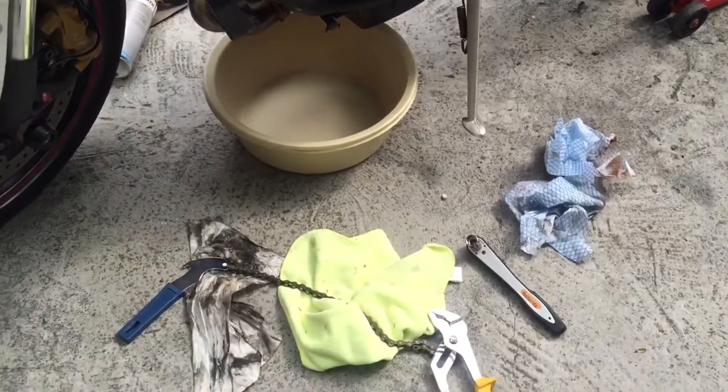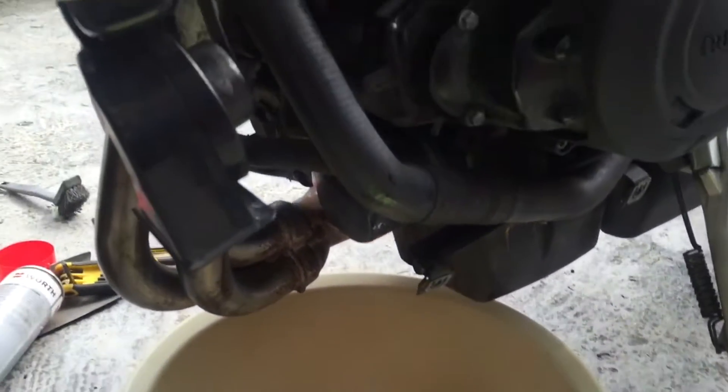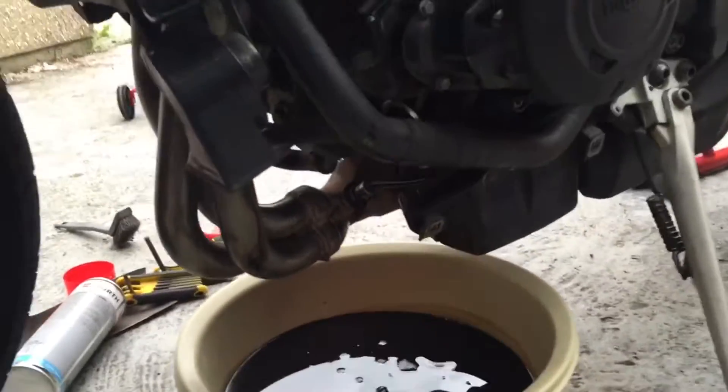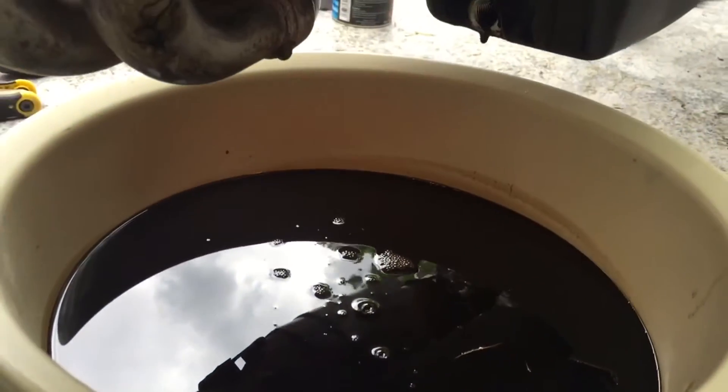You're going to use a 13mm bolt and that will just loosen up the other bolt a bit more. After twisting the bolt out, that's how much oil has come out.